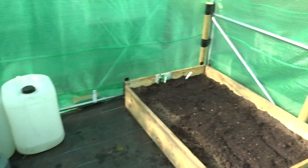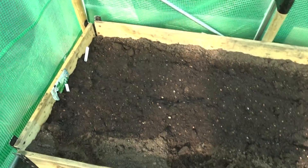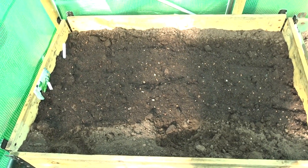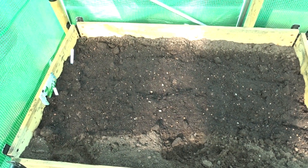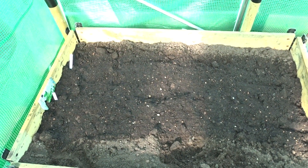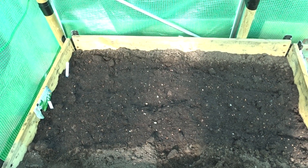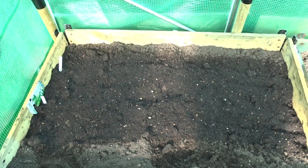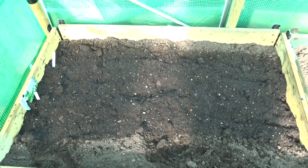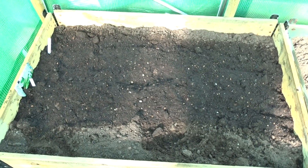Over here in the raised bed I've just put some lettuce in — two rows. These are on a seed tape, so basically just make a little groove in the soil, put the seed tape in, and then lightly cover it with a bit of soil, give it a good watering, and keep on top of the watering. Then you should get your lettuce come through — they're a Little Gem variety.